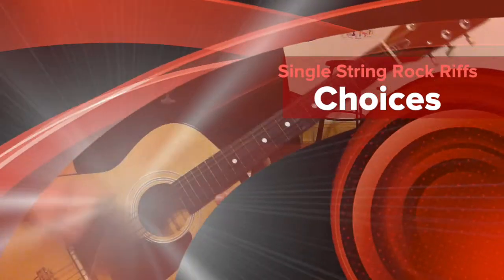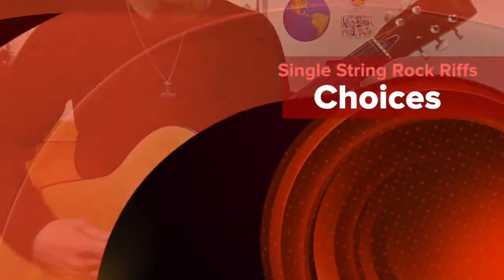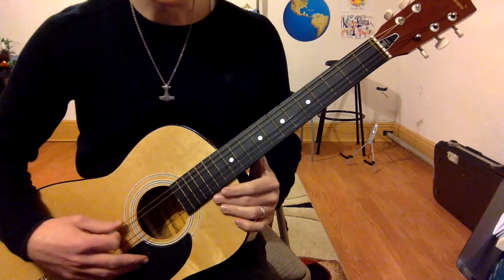This is a single string riff that I wrote. It's in one of my songs called Choices, my third album, Awakenings. It goes like this.